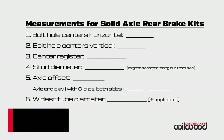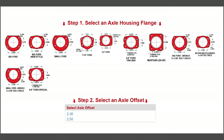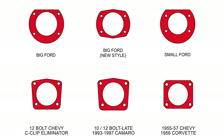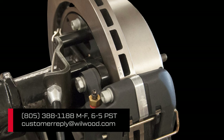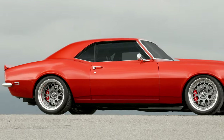Now that we have our measurements, we can visit the Wilwood Disc Brakes website and identify the correct housing flange as the starting point for finding the correct brake kits to choose from. Note: you should never use shape to identify a housing flange — always use the measurements learned through this procedure. There are no shortcuts. If you need further assistance, please contact our technical support department.